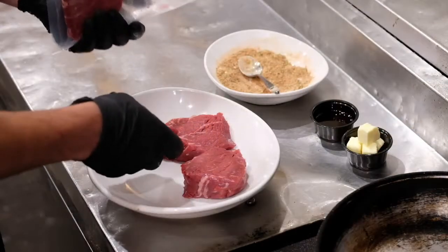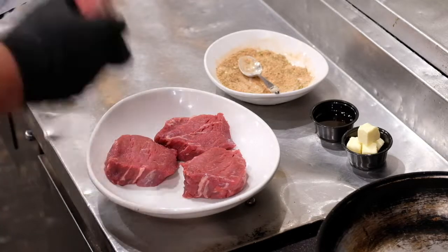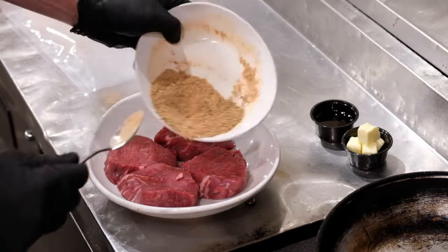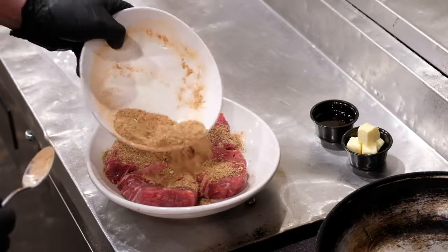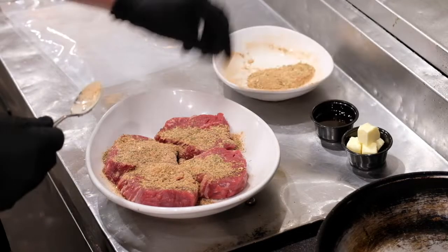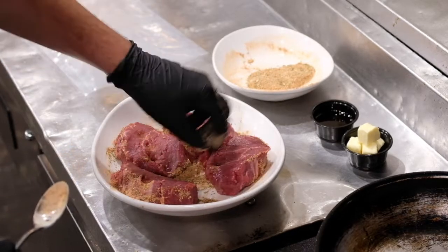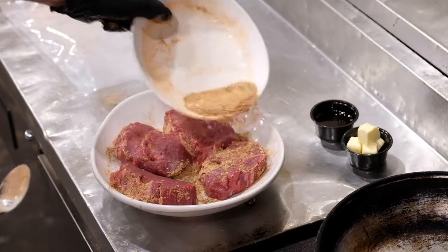With a lemon thyme vinaigrette. Take your beef tenderloin and put it in a dish — we're going to add our Cajun mustard rub to it. Get a nice generous amount. If you don't want as much you can definitely not put as much on there, but I like to get it nice and coated all the way around. Just add a little more.